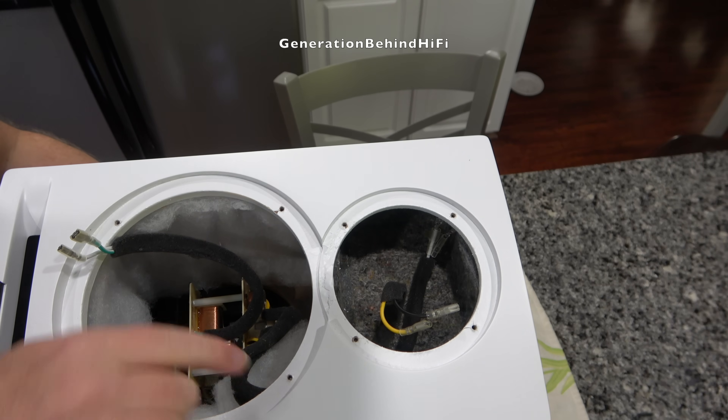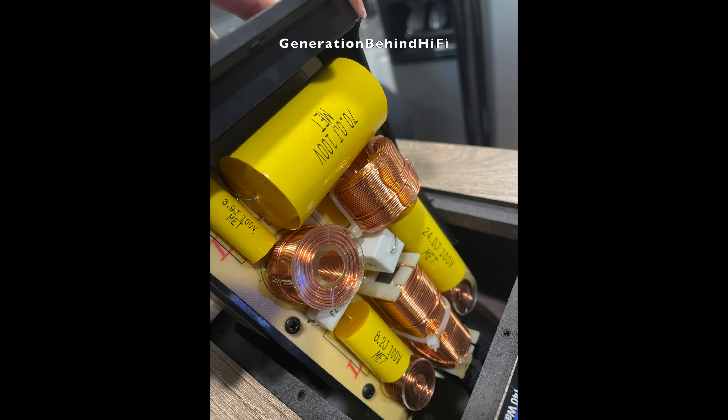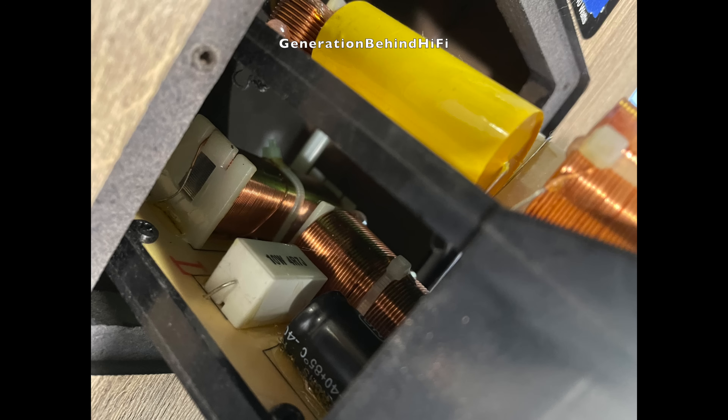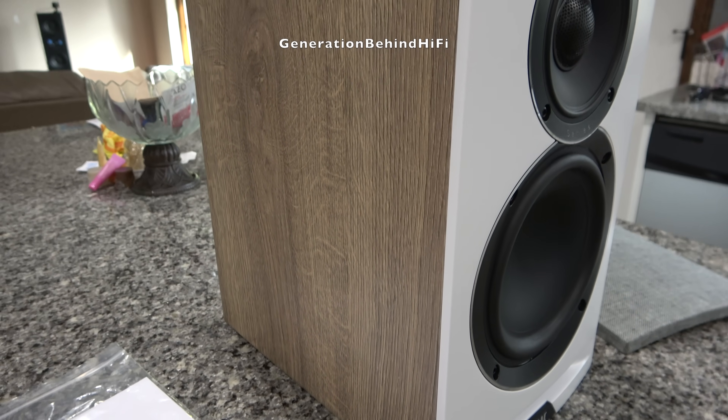Now let's take a look at the crossover. I couldn't fully remove it without breaking the glue bond on the wires going to the mid-range chamber. I'm pretty sure the top board is for the coaxial driver. Sadly, Elac is using metalized polyester film caps instead of metalized polypropylene caps. Polypropylene has far lower dielectric loss and sounds more transparent, so I'm disappointed they cheaped out on a $1400 pair of speakers. There's also a mix of air core and iron core inductors up top. For the woofer circuit, it's the usual budget combo — electrolytic caps plus iron core inductors. Crossover points are 260 Hz for the woofer to mid-range and 1800 Hz for the mid-range to tweeter.